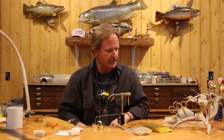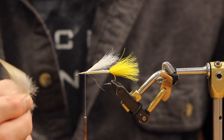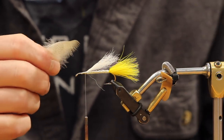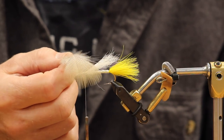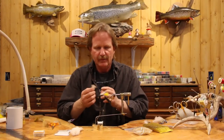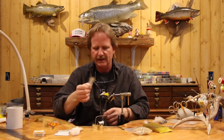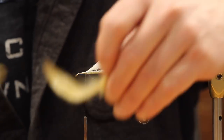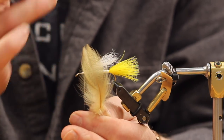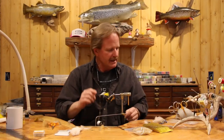Everyone asks about wood duck as a substitute - I love it for dry fly wings but it's just not as good here. Wood duck feathers are lighter, thinner, and not as stiff. We need that stiffness built into the fly to keep it rigid on top so it doesn't flex. Even a really good wood duck feather is shorter with thinner barbules compared to mallard flank.